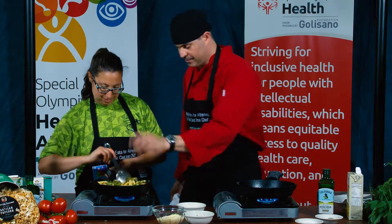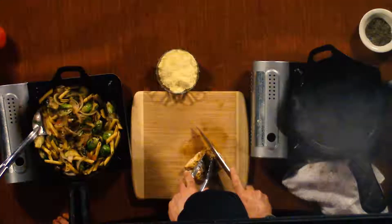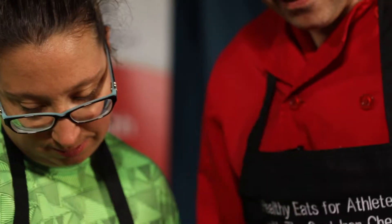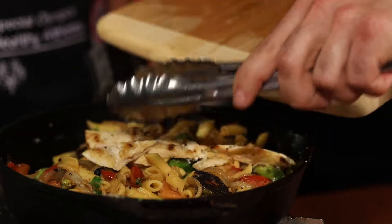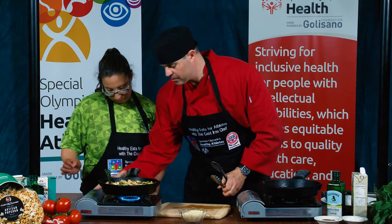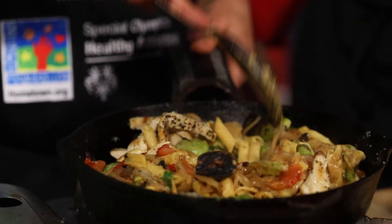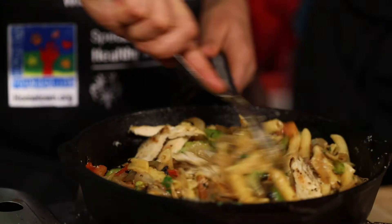Oh, look at that. We're going to cut this nice and thin. See that? Is that something you can do? Yeah, I can try it. Of course. And we're going to take this and put it back in here, and we're going to put it back on for a couple minutes. Now stir it all in there. You just created a beautiful dish.